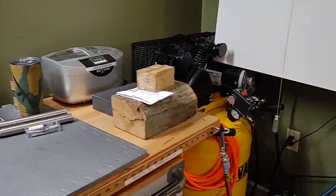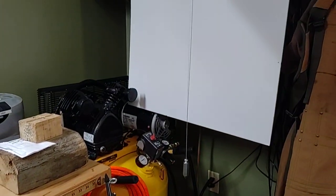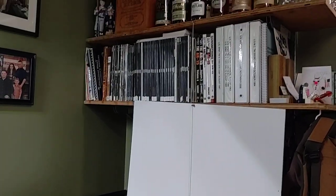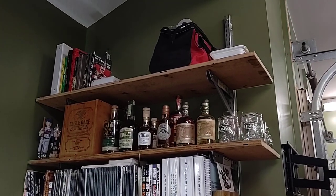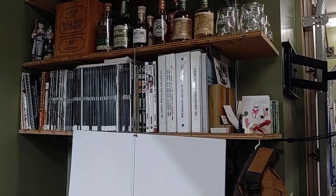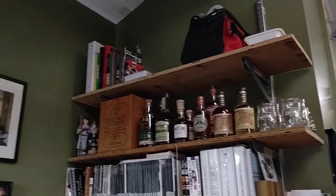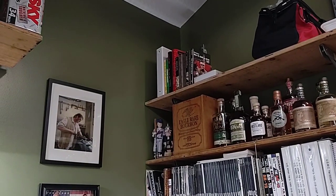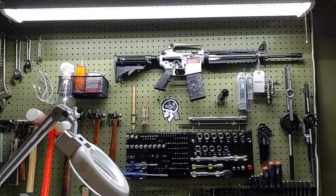To the right we have a DeWalt air compressor — nothing fancy, does the job. That wouldn't be something good for doing bead blasting; this is mainly for blowing off parts. This is all various whiskeys and gifts that students have brought. We have manuals here, some DVDs, things of that nature that are AR specific. I have some hats that I've collected up top.